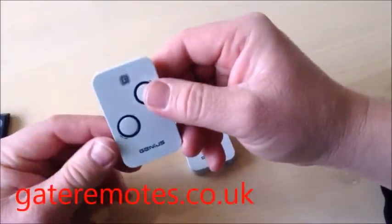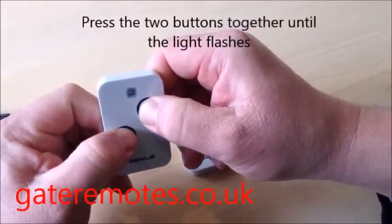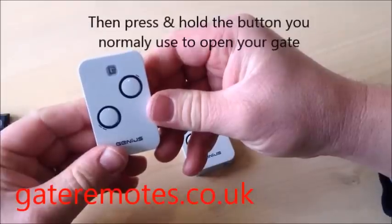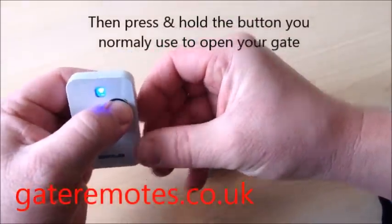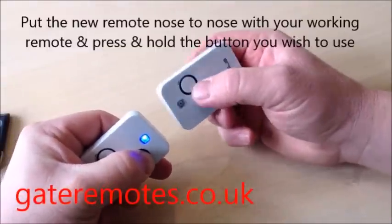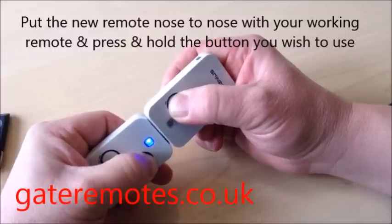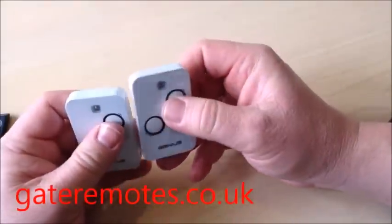I'll just show you with the new Kilo remotes — exactly the same. This one's now working the gates on the top button. I press and hold both buttons together to get the remote to start flashing, then press and hold the button I normally use to operate the gates. Put the new one nose to nose with it, press and hold in the same button again — three flashes, that's programming complete.